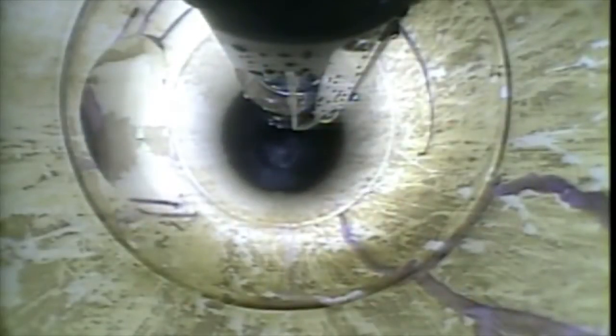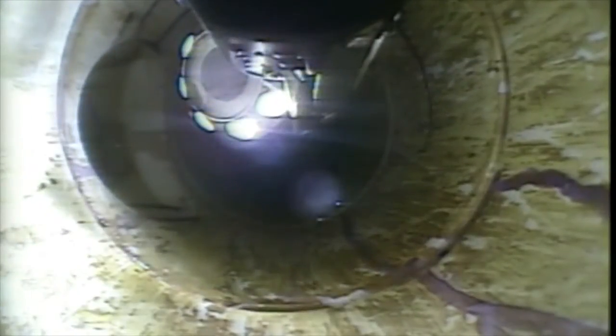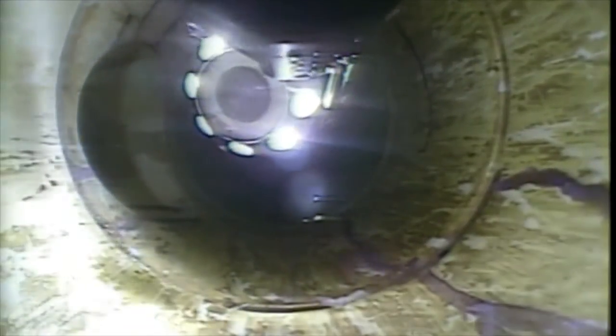These scenes show the pan tilt motorized pan-tilt system working in a six-inch PVC pipe. Looking out an outlet hole and then tilting up. The pictures were taken with the nano camera.